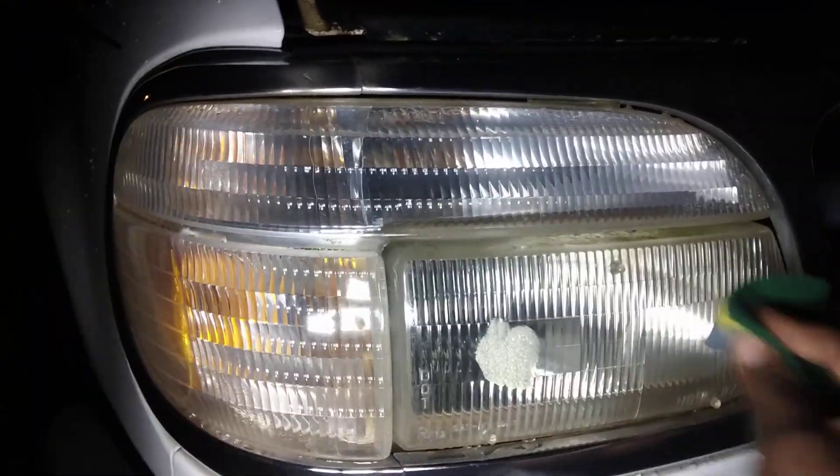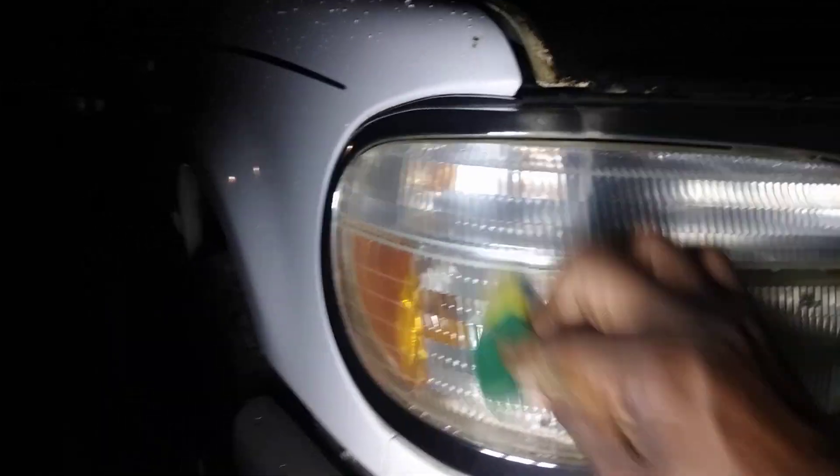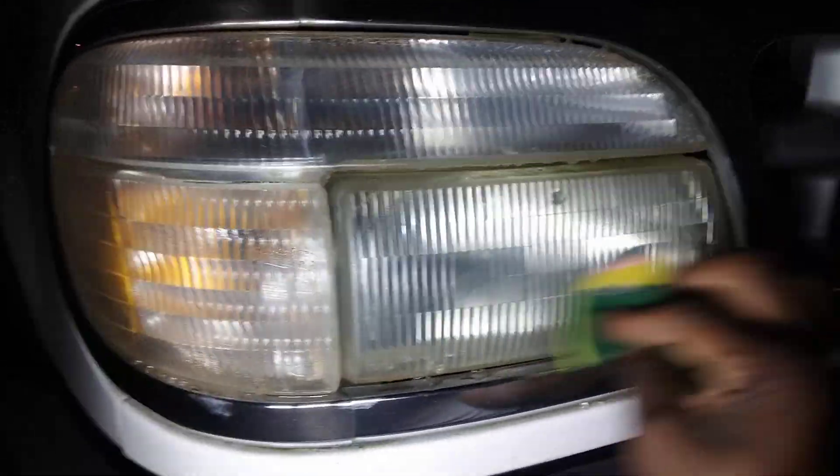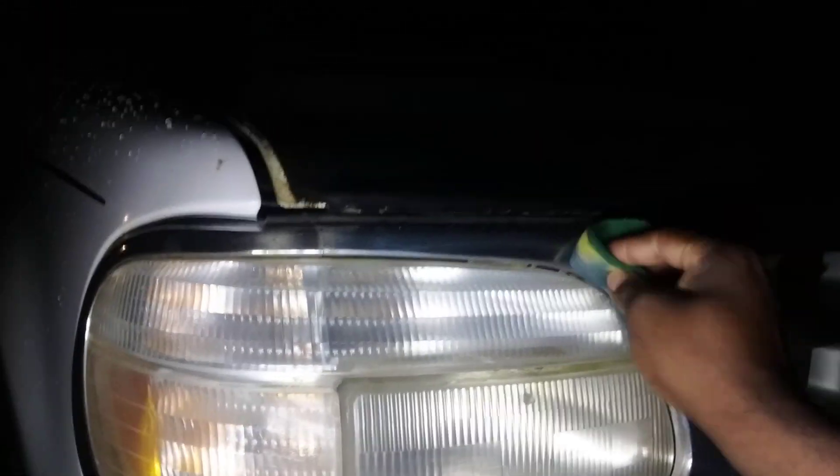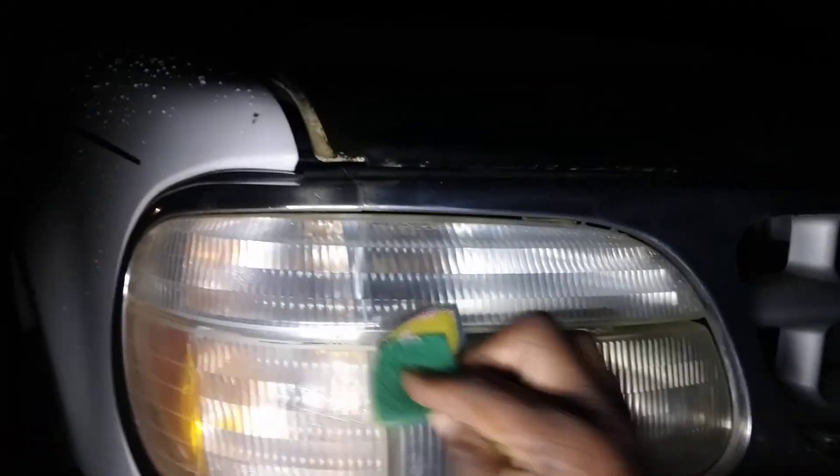What you use on your paint you can also use on your headlights, your chrome grill, whatever you want to polish — this stuff will work. All right, we're gonna work this light here, gonna light it up, working it in. We're gonna work the whole area like we did before. Let's work this right on in here.